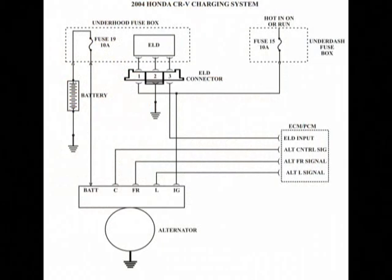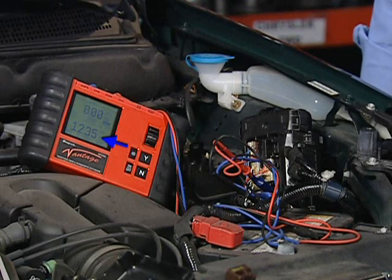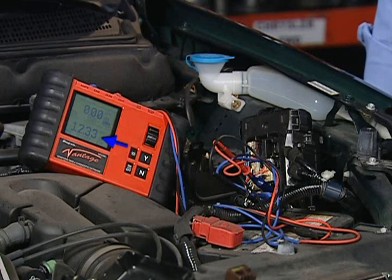Following the wire diagram in Figure 2, use a known good ground for your meter's negative lead, back probe ELD connector terminal 1, and you should have system voltage. If it does not, check the ELD fuse in the under-dash fuse box.